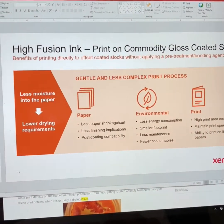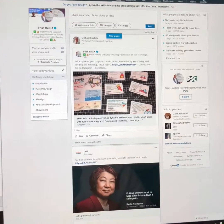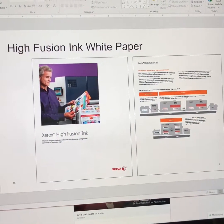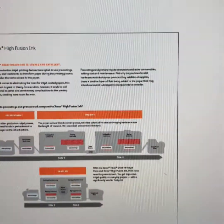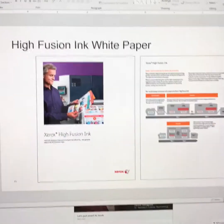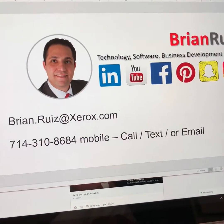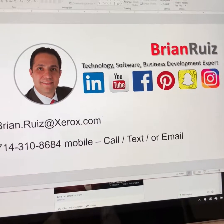Shoot me a message — text, email, follow me on my social media — so you can get updates on what's going on in the industry. If you want, I can send you a high fusion ink white paper that really talks about the different drying capabilities, the different technologies out there, and what would be best suited for you, your applications, and your clients. That's my little tip for today — feel free to call, text, or email me, follow me on my social media channels, and have a wonderful day.